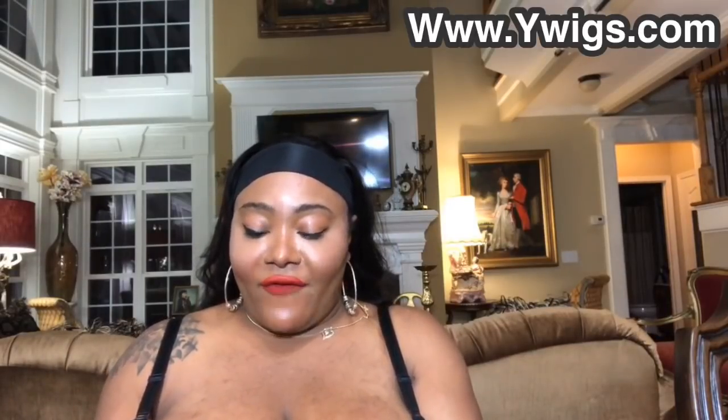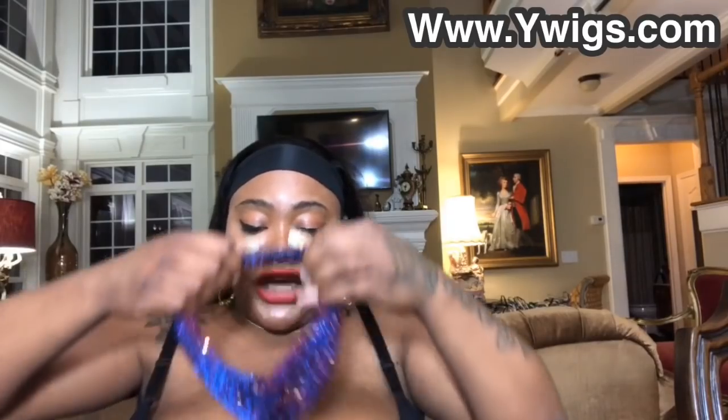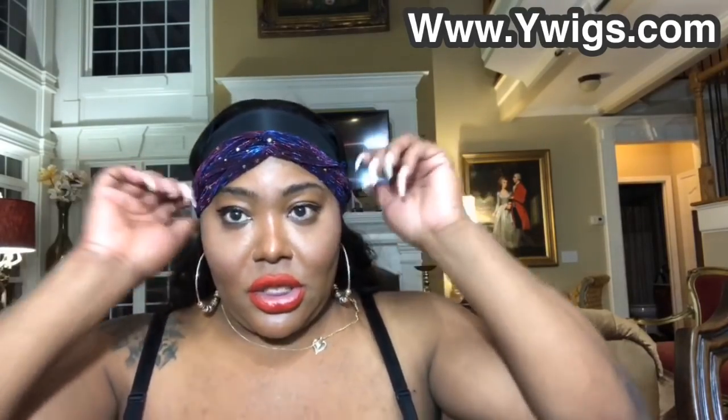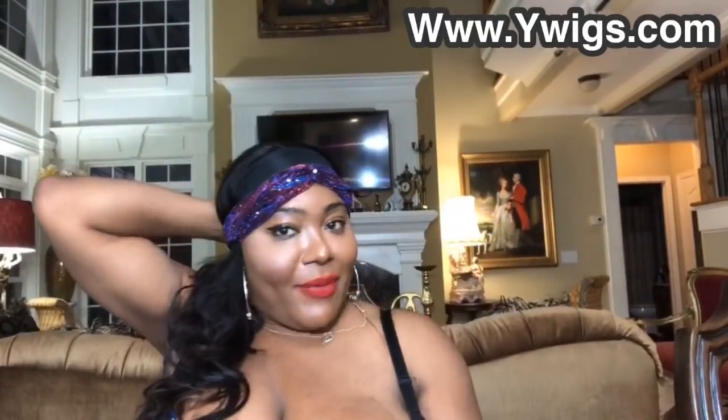www.ywigs.com — look for the discount code Madison for 10% off. You can change these headbands — they're interchangeable, girl. Put your headband on and go to the store. Go shopping, girl! Go buy you something real cute, and don't worry about having to glue your hair down. www.ywigs.com and use code Madison to receive your 10% off your next wig purchase.